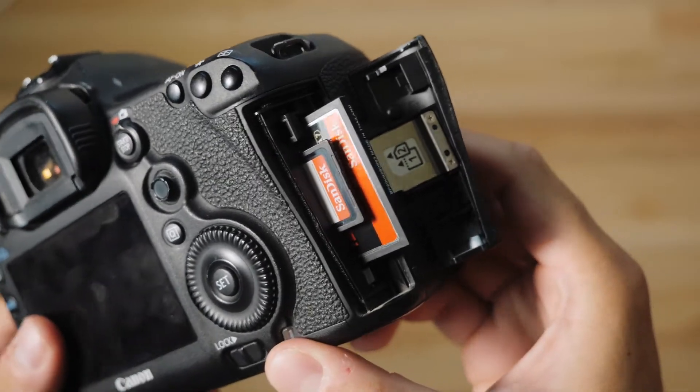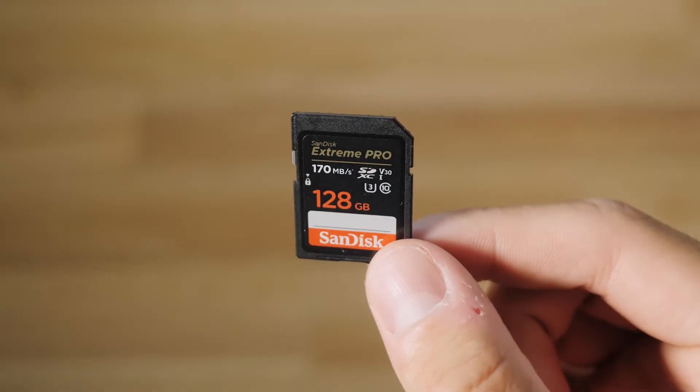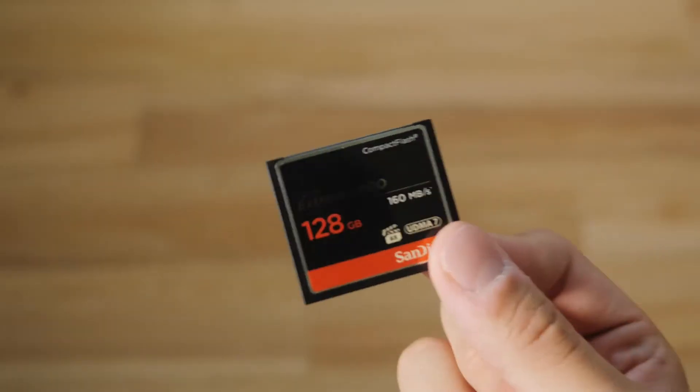Like I mentioned, I always make sure my cameras are using their dual card slots. For me I use the SanDisk Extreme Pros. I don't know if these are the best on the market or the most reliable, but it's just what I've always used and I've never had any issues — they work perfectly. I always make sure I have one 128GB SD card and one 128GB CF Express card, and I make sure the images are being copied to both. Remember: backups on backups.